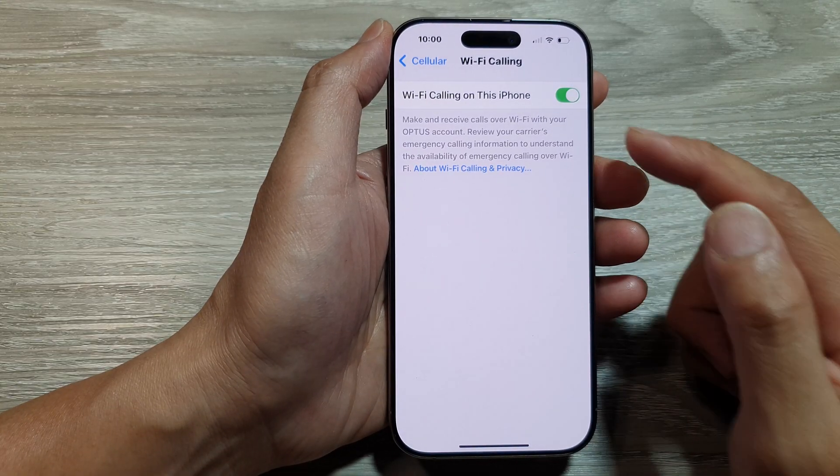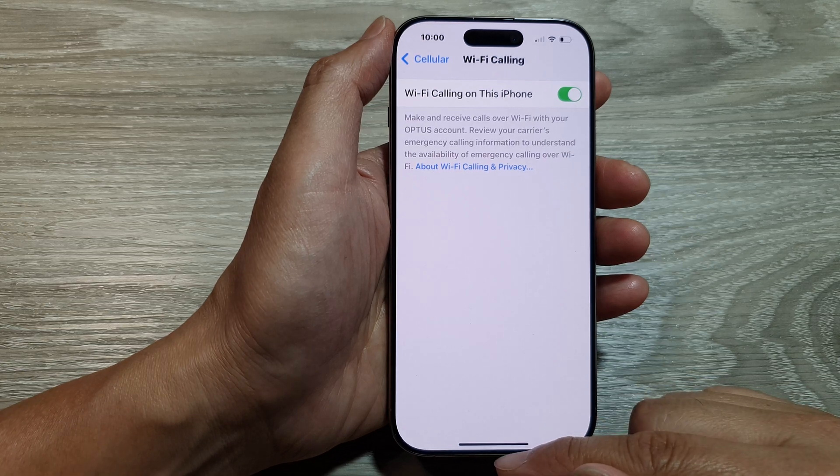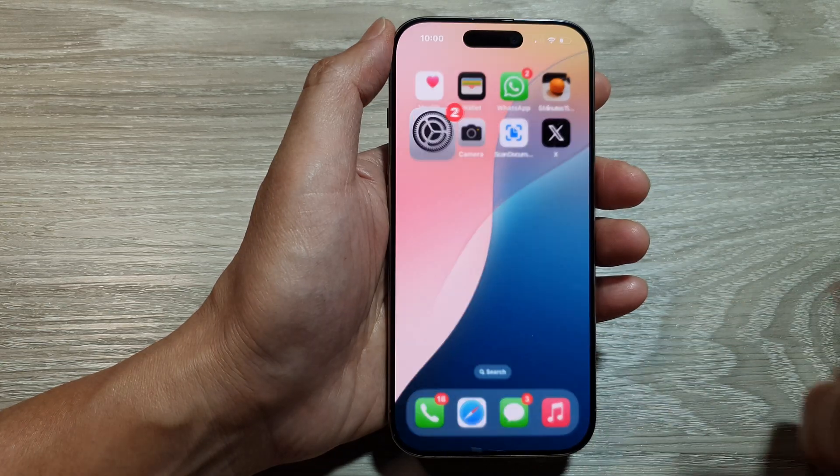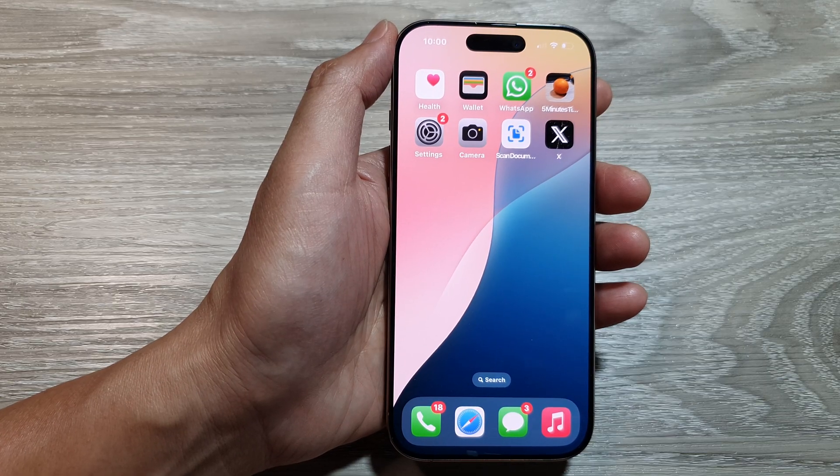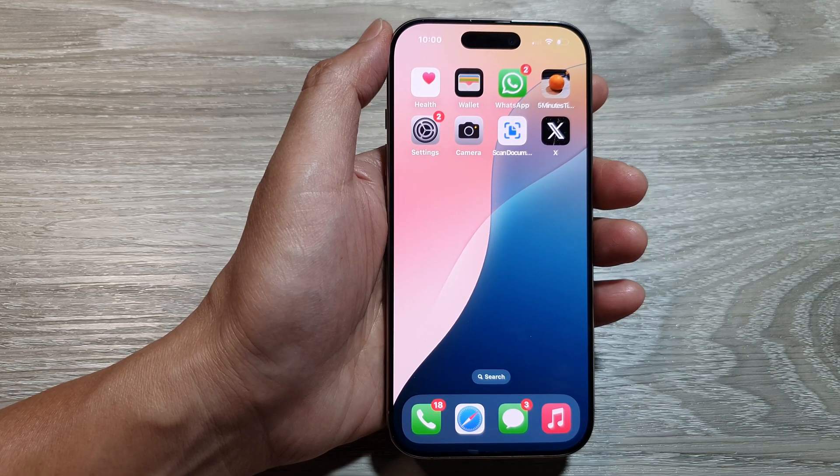Tap on Enable to turn on Wi-Fi calling. Finally, swipe up to return back to the home screen. That's it — thank you for watching this video. Please like and subscribe to my channel for more videos.